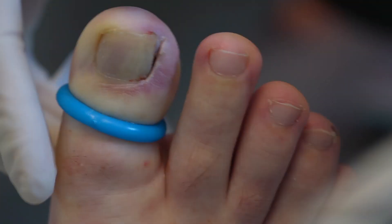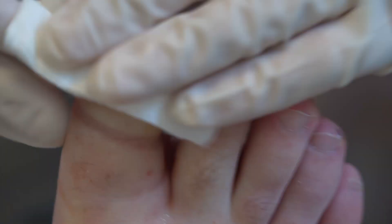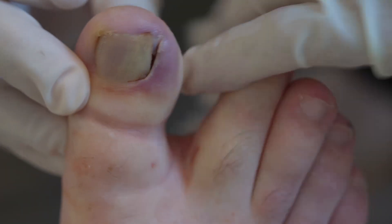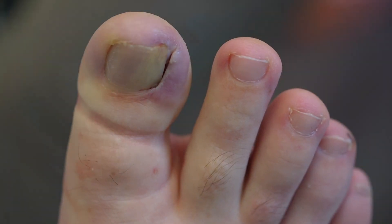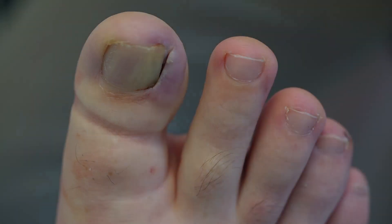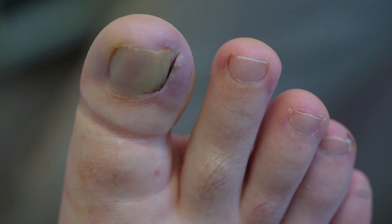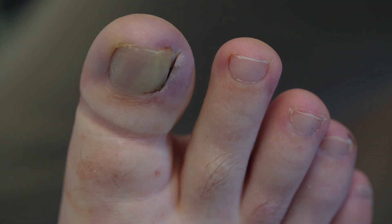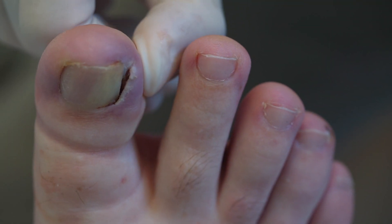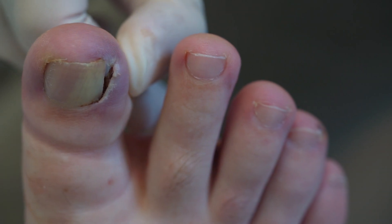The tourniquet is then removed, allowing blood to return to the toe. If there's going to be any bleeding, this is when you're going to see it. And as you can see, there is no bleeding.